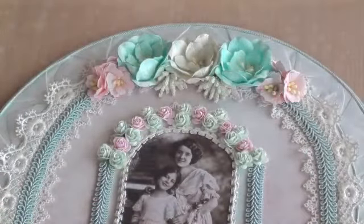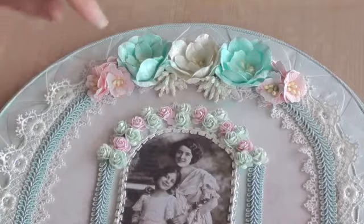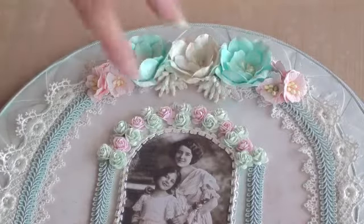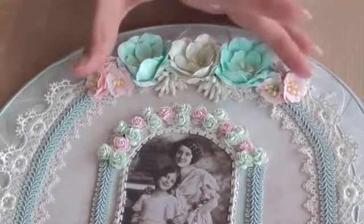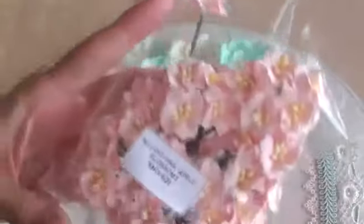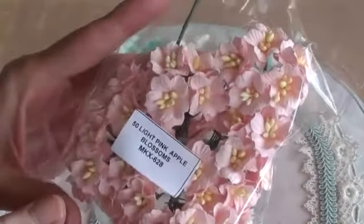I will pop all the links down below in the description box and the link to the store. I also used some little stamens that I had in my stash. Then either side I used some of the new apple blossoms, which I love. I used the light pink and the product code is MKX628.